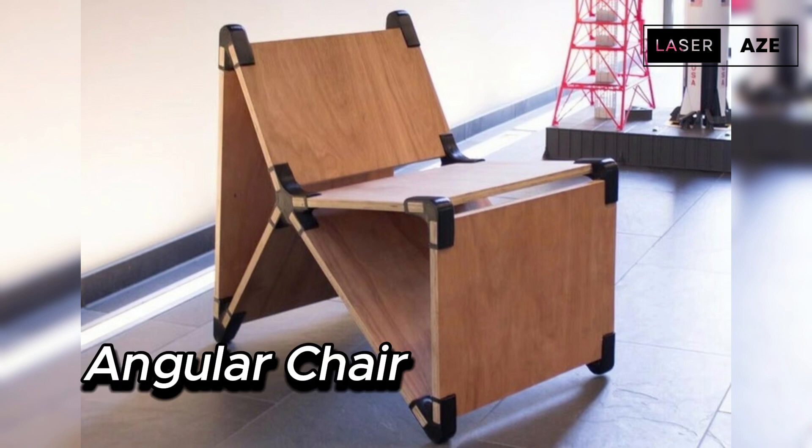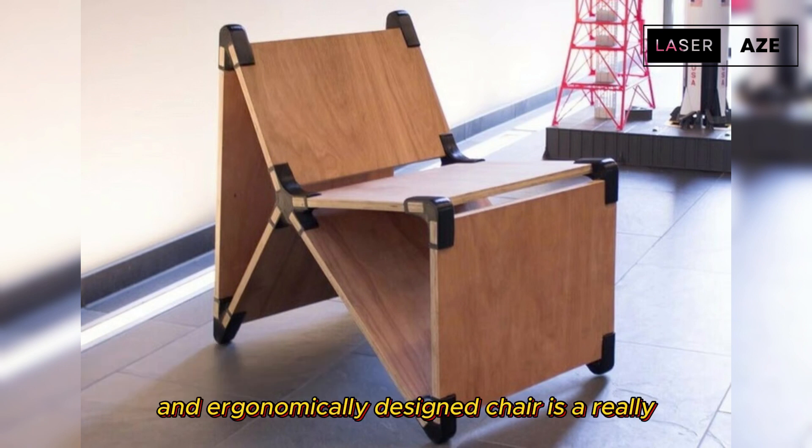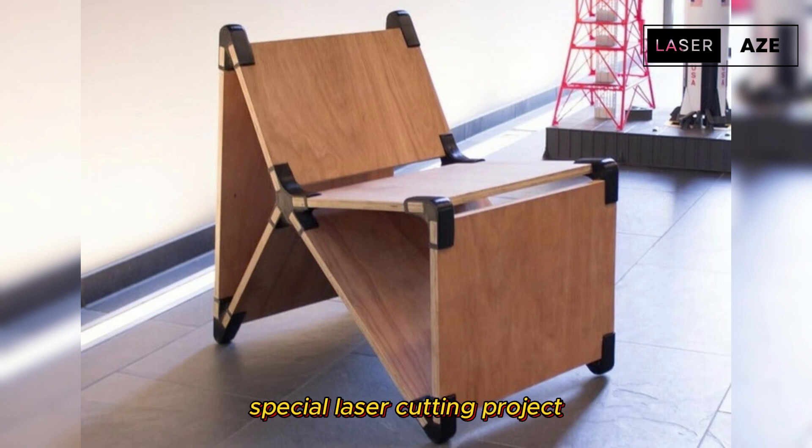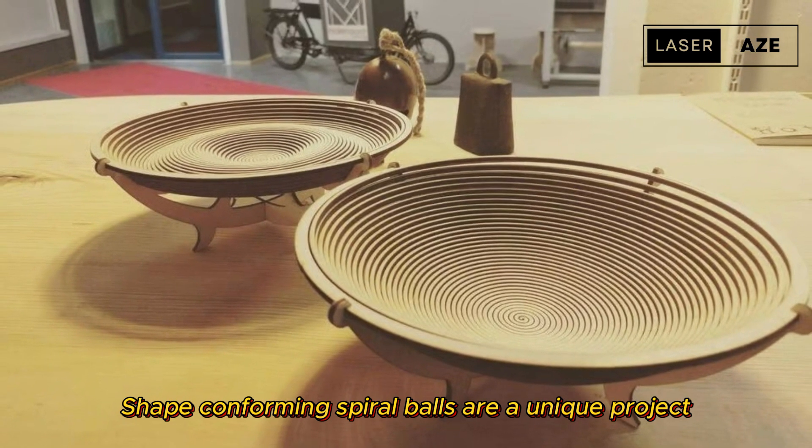Angular chair. This handy, aesthetic, and ergonomically designed chair is a really special laser cutting project to spruce up any room in the house or possibly even your home workspace.